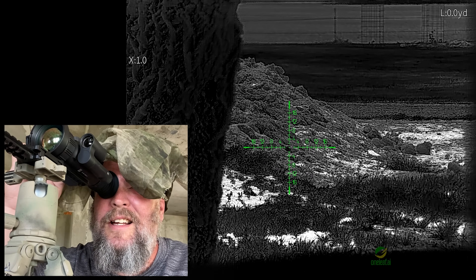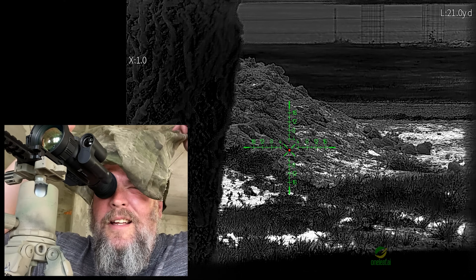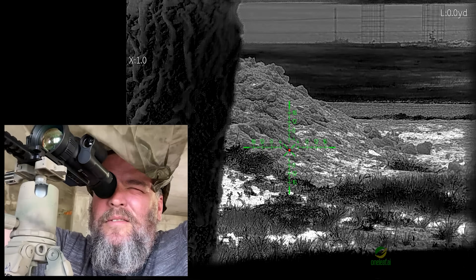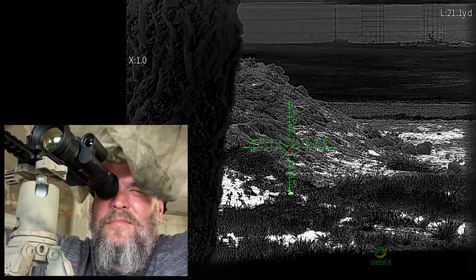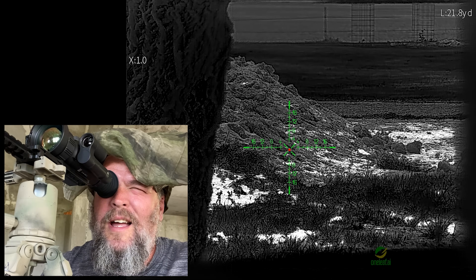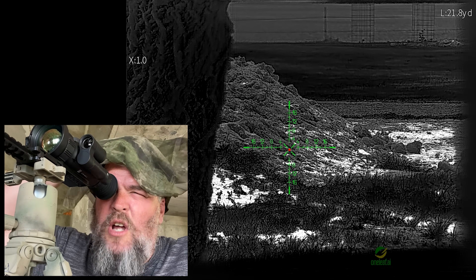Now let's get the laser going — pretty sure that's going to mess with it. No veil, veil — yeah. No veil. It takes about a second and a half for it to recalibrate. So that laser is calibrating every second or so.